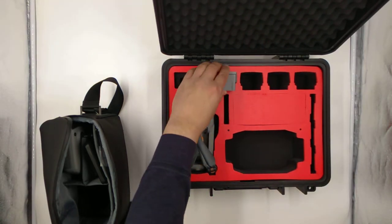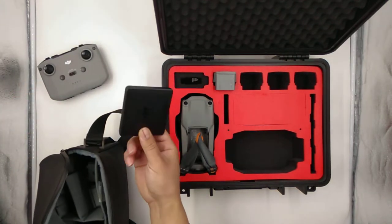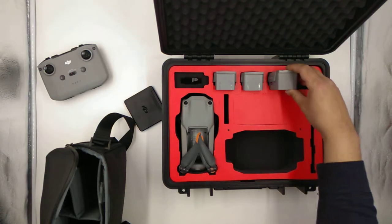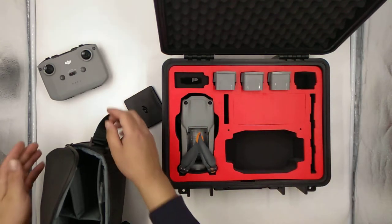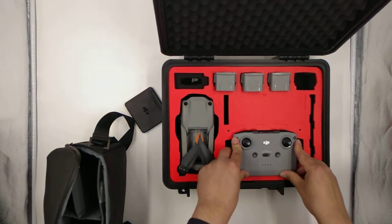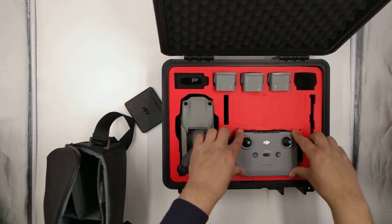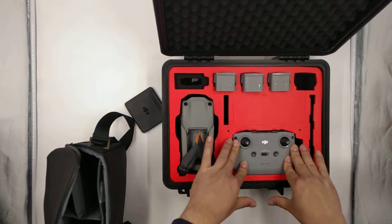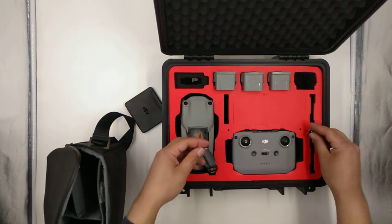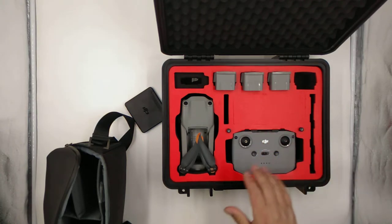The batteries go like this - apparently they have the same batteries. The batteries fit in pretty good. Let's get the other two batteries out. Here's the new ND filter case - let's get these in. Technically this case can hold up to five batteries - three, four, and then one on the drone. These should be fairly the same. One goes right here and the other one goes right here. That makes sense, cool.